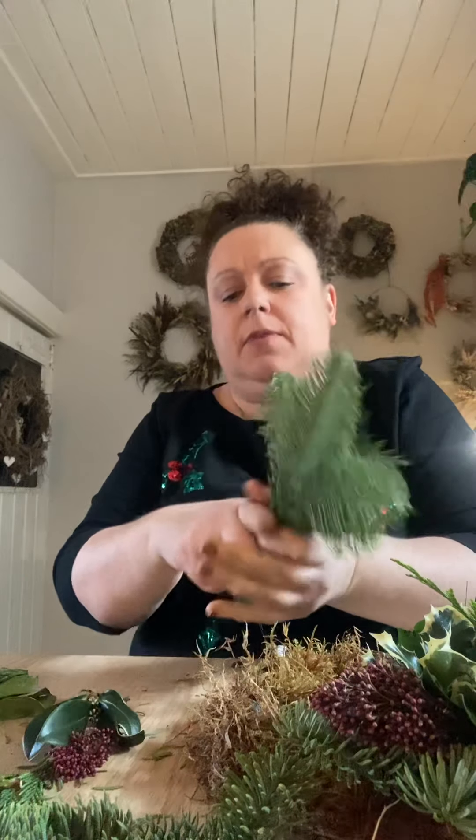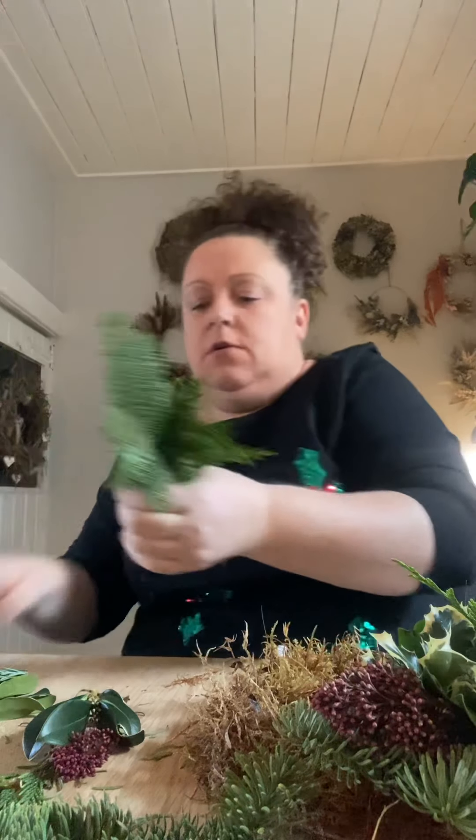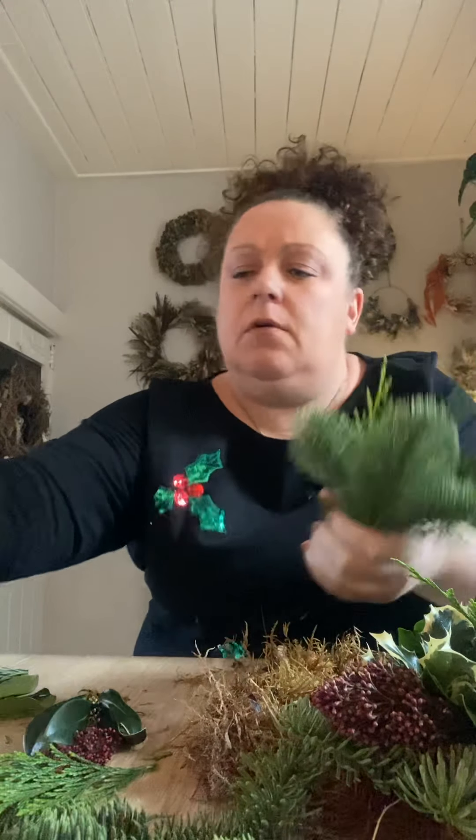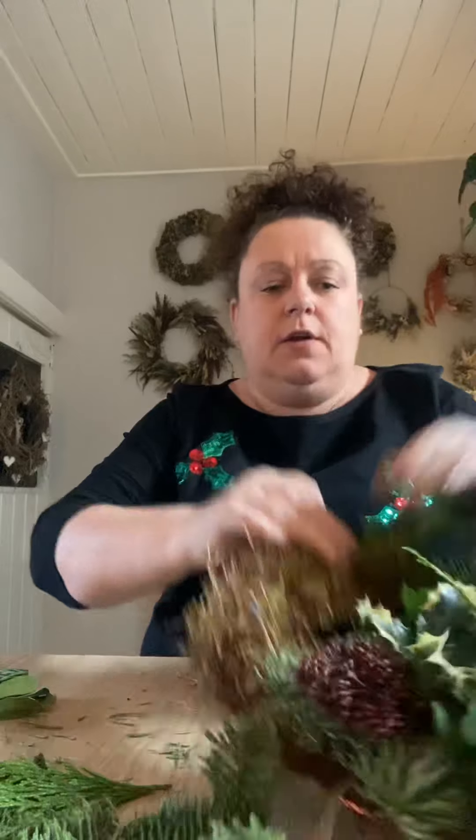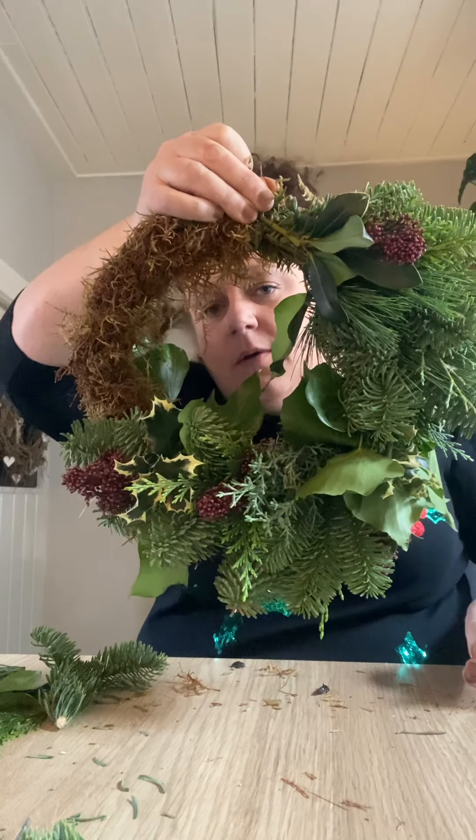Okay, so that's half the design now. You can see the design is building up nicely using all those lovely mixed foliages. All the bits can go in — even that one with only two pieces on it is still fine to use.